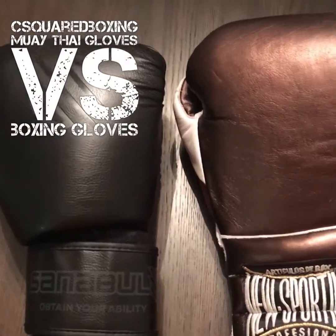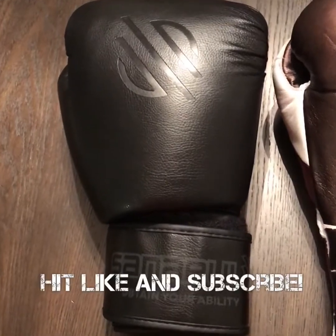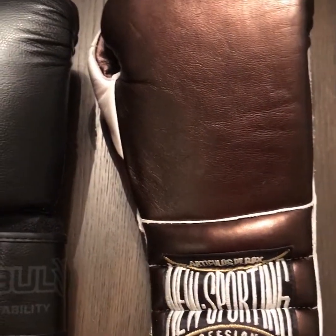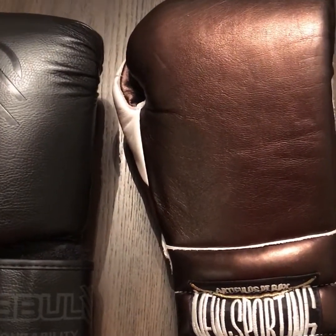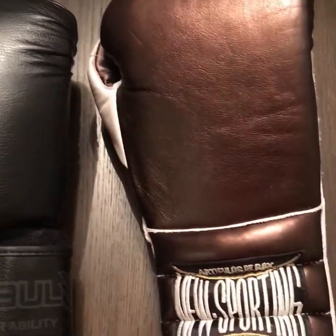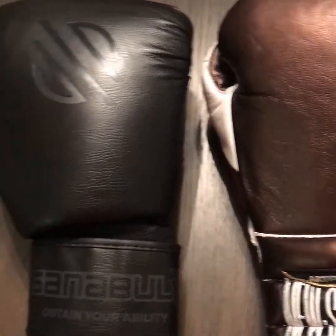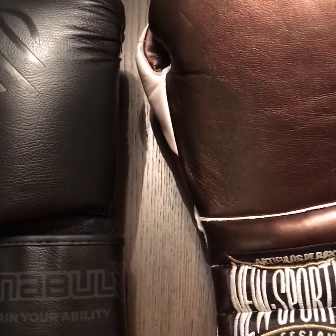Hey guys, today I wanted to do a quick comparison video between a Muay Thai style glove and a conventional boxing glove. I've had a couple questions in the past about what should I use — I'm going to do some Muay Thai, kickboxing, MMA. Do you recommend a Muay Thai glove or a boxing glove? That question is a little bit harder to answer, so I decided to go over each glove and then you can decide which one's right for you.